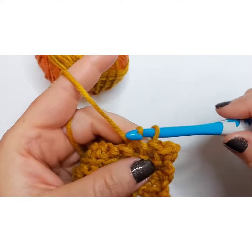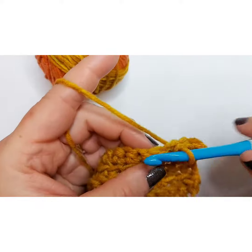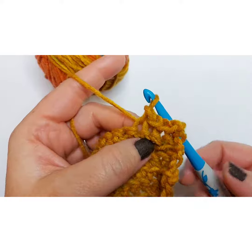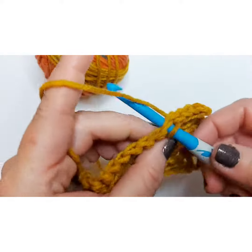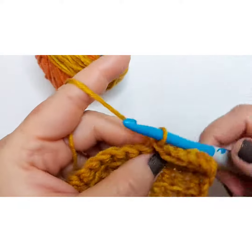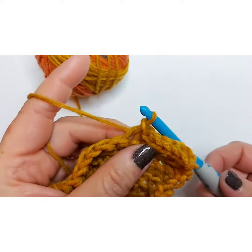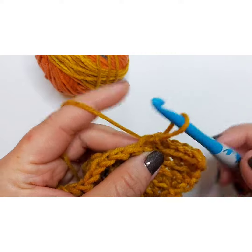Instead of doing what you'd do with a basic single crochet, you're just going to keep carrying through — you slip that loop through to the next loop. This is a stitch you would use to finish projects; it's how you pull it through at the end to finish a project.